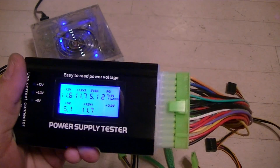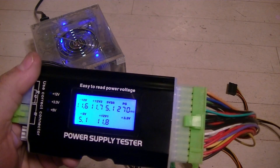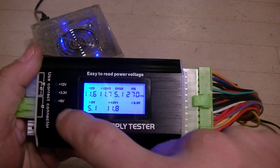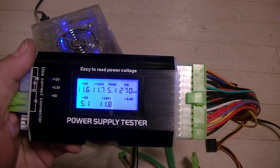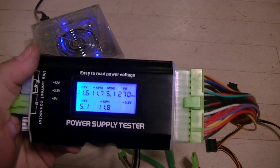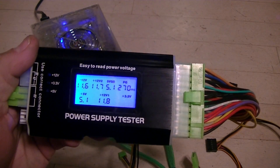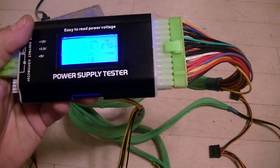One thing I want to do with this power supply tester is test the power leads to my peripheral devices. It has a 5 volt indicator, a 3.3 volt indicator, and a 12 volt indicator. Those simply turn red or green depending on whether the voltage is sufficient when I plug in the leads. My father used to call those dummy lights.